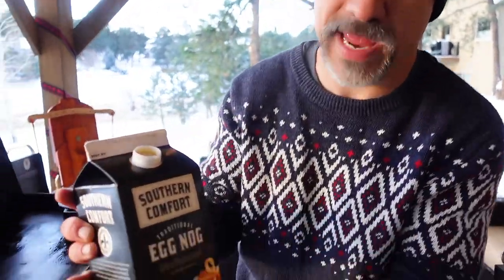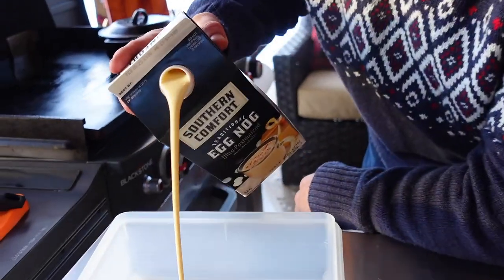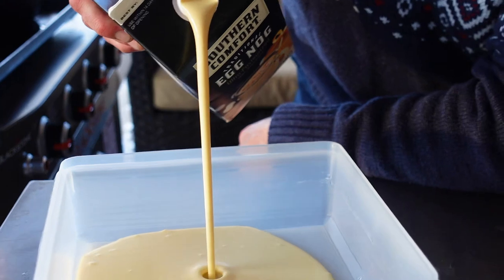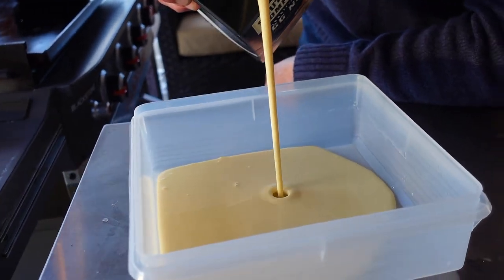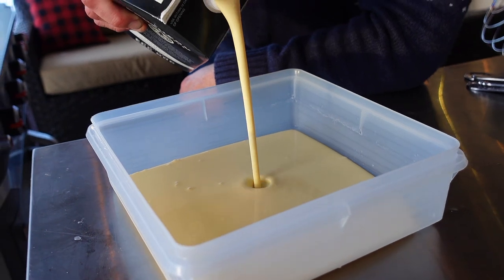I do a lot of French toast videos and you know that I'm the coffee creamer king when it comes to French toast, but today we are gonna use eggnog. Maybe you have a local dairy and your favorite eggnog — this is what I just picked up at the grocery store. If I'm using coffee creamer I would simply throw some eggs in there with it, but today we're gonna use eggnog.